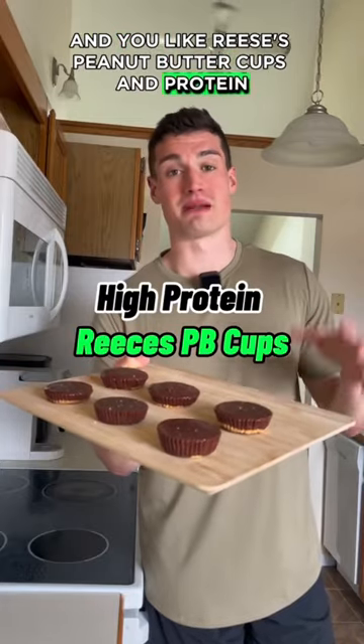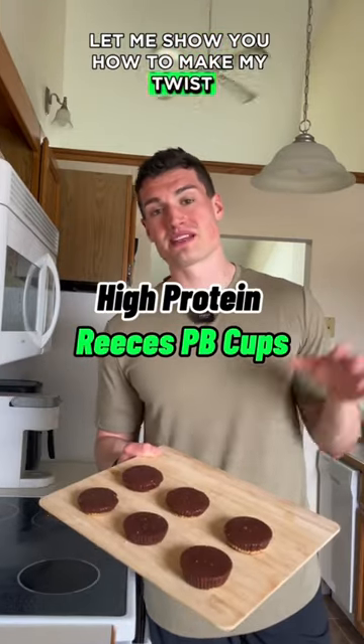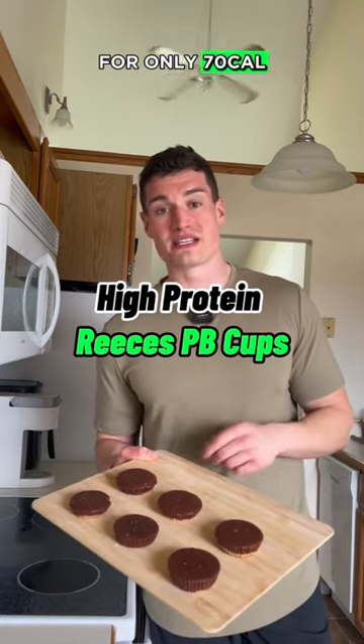If you're like me and you like Reese's Peanut Butter Cups and protein, let me show you how to make my twist on one of my favorite candies — with 10 grams of protein each for only 70 calories.